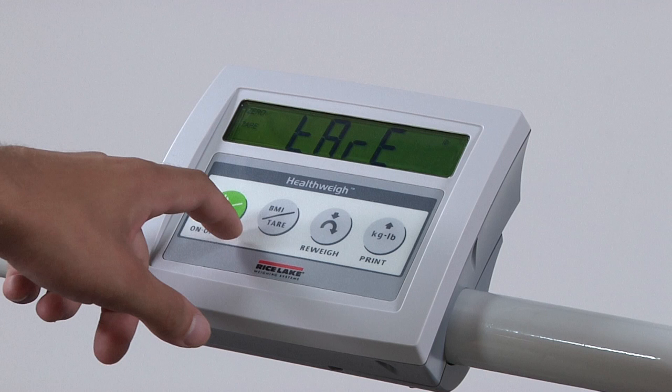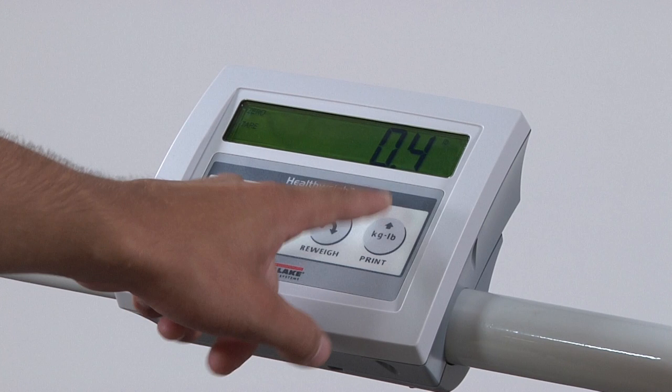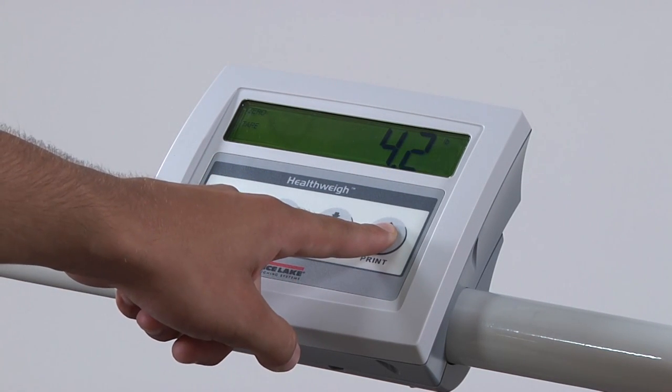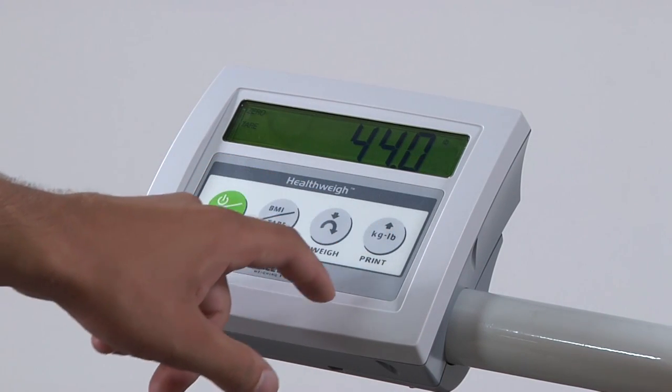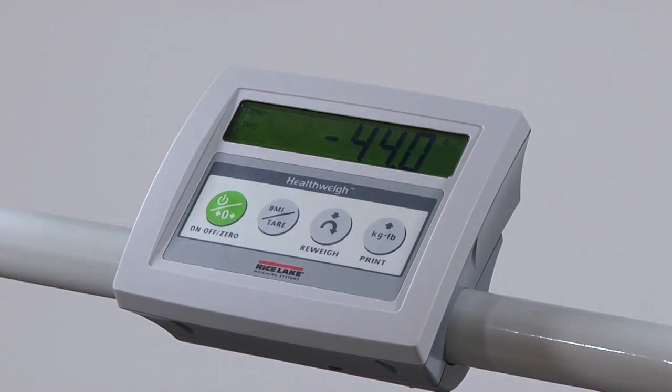To change your value, press and hold the pound/kg key until the furthest digit to the right represents the first number of your tear value. For example, to enter 44 pounds, hold the pound/kg key until the first digit reads 4. To enter the next digit, quickly press the pound/kg key twice and hold until the next value is reached. When your complete value is entered, press the tear key once more. You may now accurately weigh the patient.